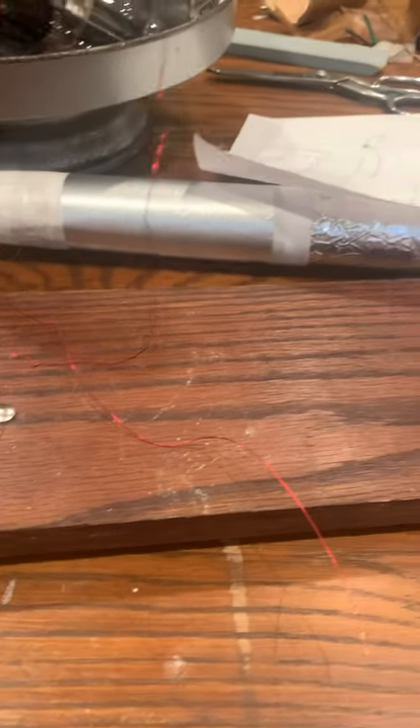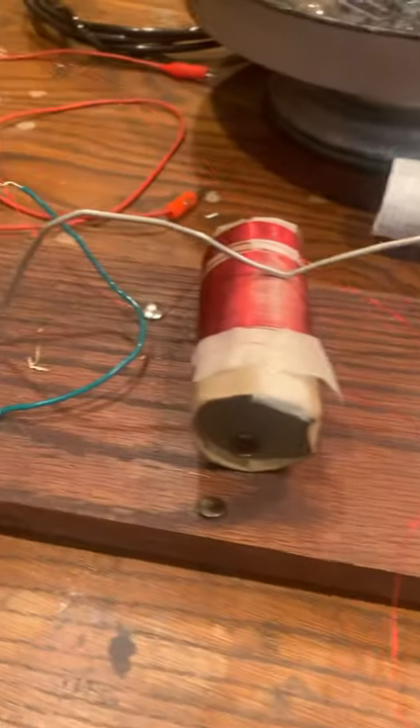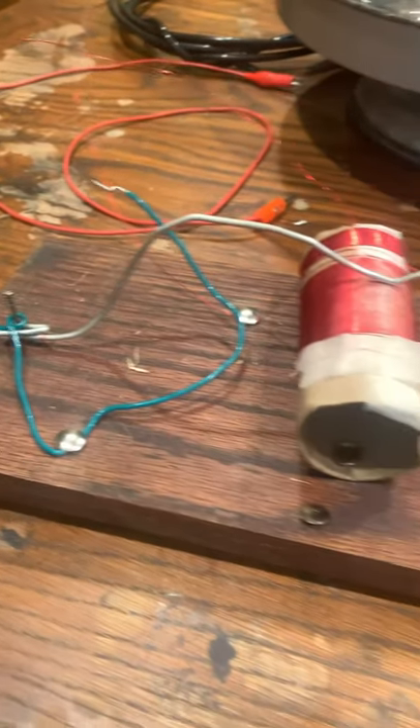Today I'm going to show you how to connect all the wires on the crystal radio I built yesterday, in case you wanted to try this. Before you connect all the wires on the crystal radio, get a piece of wood to mount all the parts on.